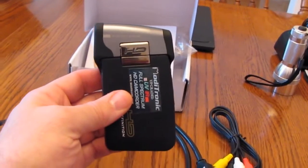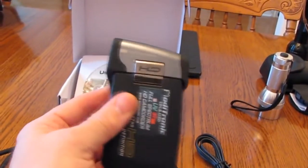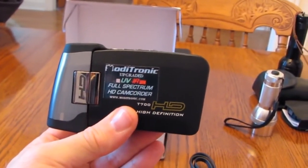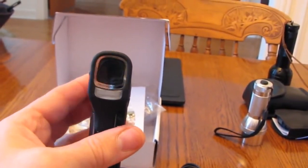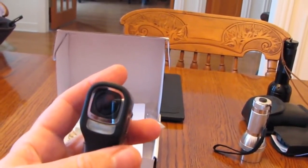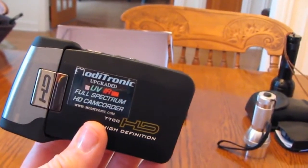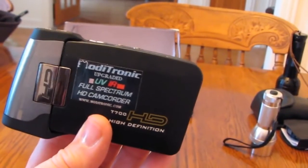I'm going to talk about the SVP brand T700 HD camcorder that I purchased, modified by Monotronic.com. They modify it so that it's an infrared and UV full-spectrum HD camera. What I noticed different compared to a non-modified camera is on the right over the lens there is a glass filter that has been glued on, and probably some other internal adjustments. This camera really does work as they specify.